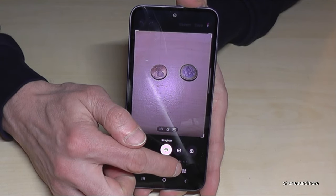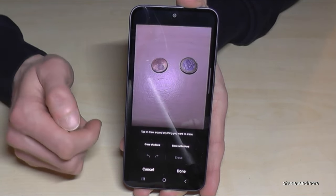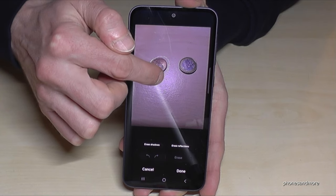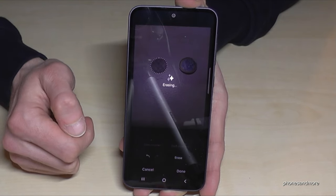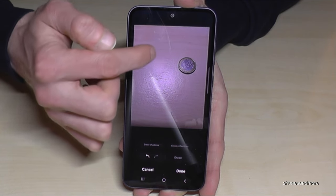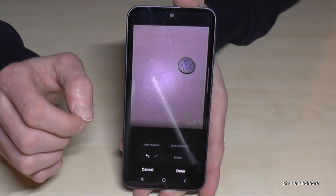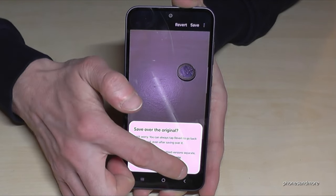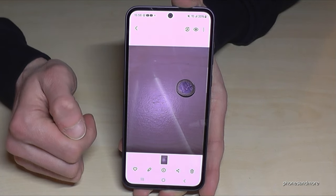Let's try it. Let's choose the five cent coin. Go around it a bit further, then tap Erase. The coin has disappeared! It even imitates the table surface beneath it. The software is pretty amazing. Just tap done when finished, and don't forget to save it — save over the original. And we'll have the picture without the five cent coin. Pretty amazing.